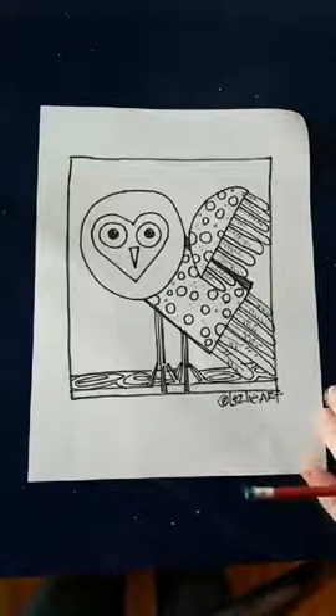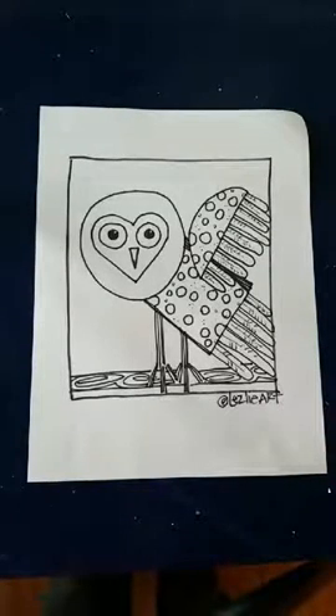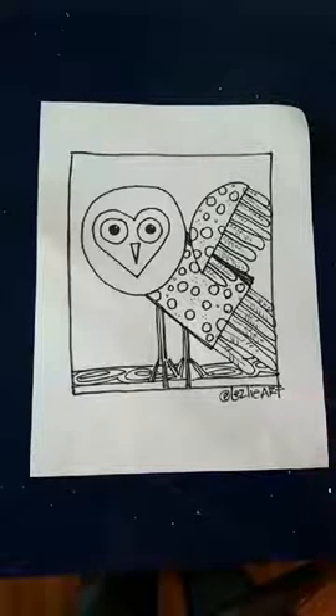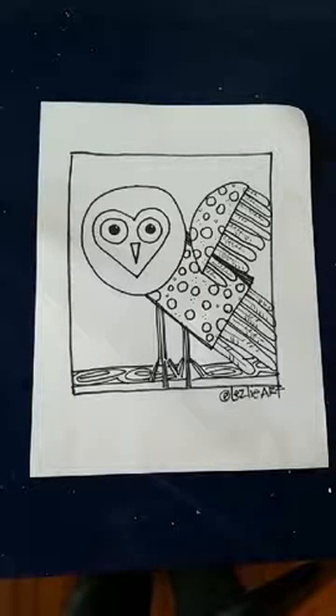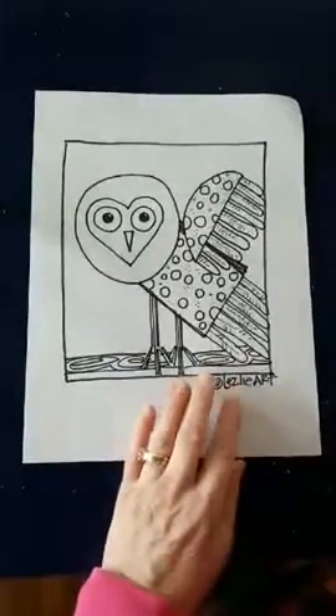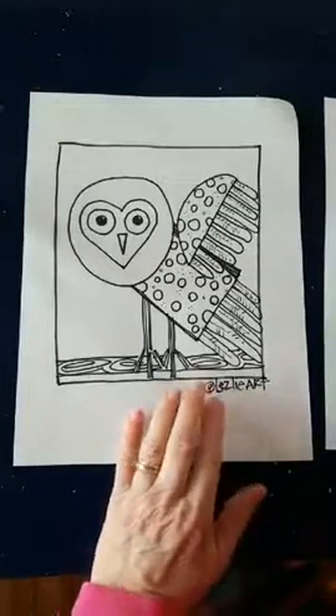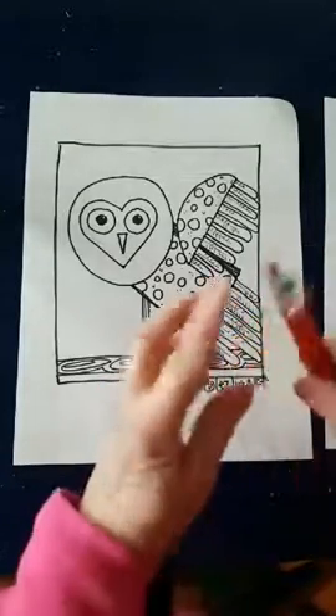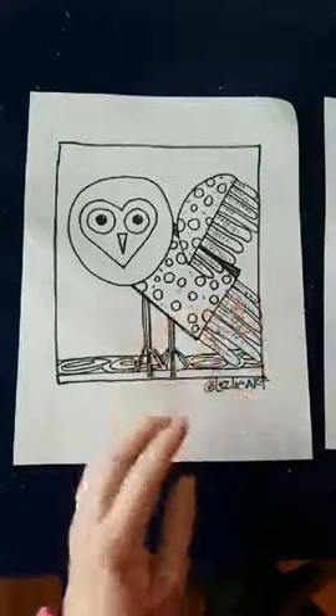Today we're doing a draw-along. We're doing an owl. I did a pencil sketch last night, but I didn't draw my box first, and my owl's wing went off the page. What you need today is some paper — just regular computer paper, or you could draw this in your sketchbook. You need a pencil with an eraser.